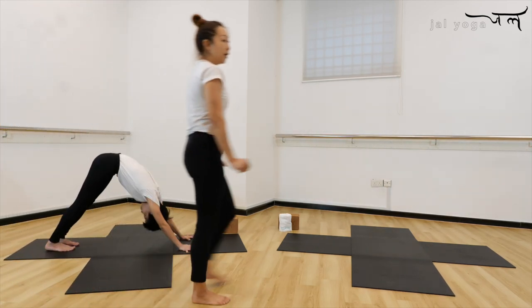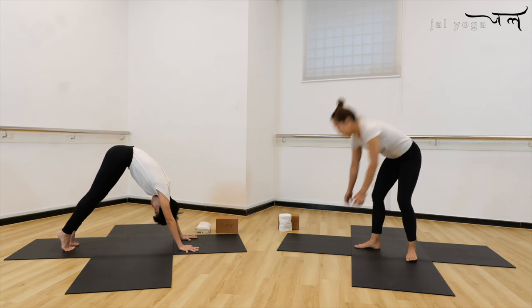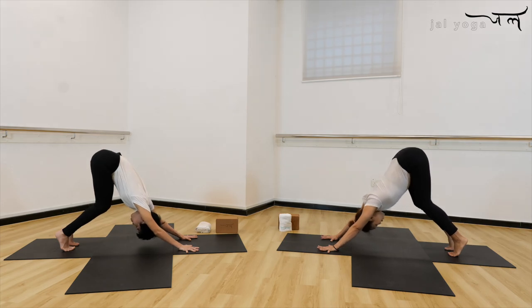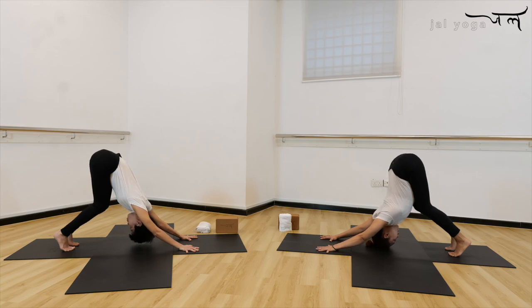Make a deep inhale from here, exhale, draw your navel into your spine. Lift up both knees. From here, bending your knee, lower down to your chest, bounce the chest towards the floor — one, two, three, draw navel in, two, and one. Hold there — five, four, you can go deeper, your head is almost touching the floor. Three, two, and one.